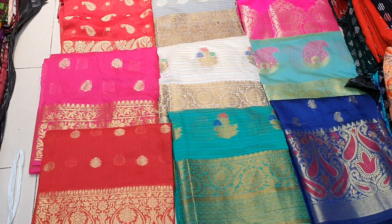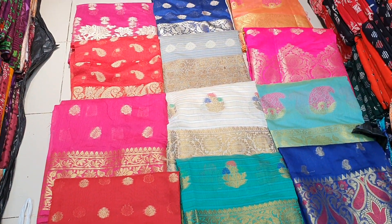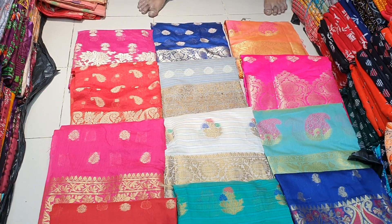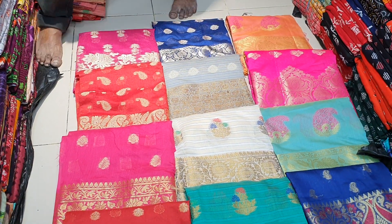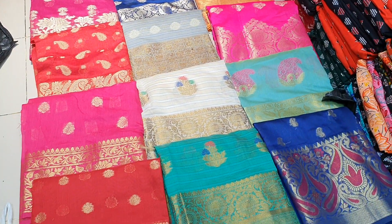Assalamu alaikum, I am Mohamadiyo Subkan. Today, I am going to show you the original Indian Tupi collection. In India, it is a Tupi collection.